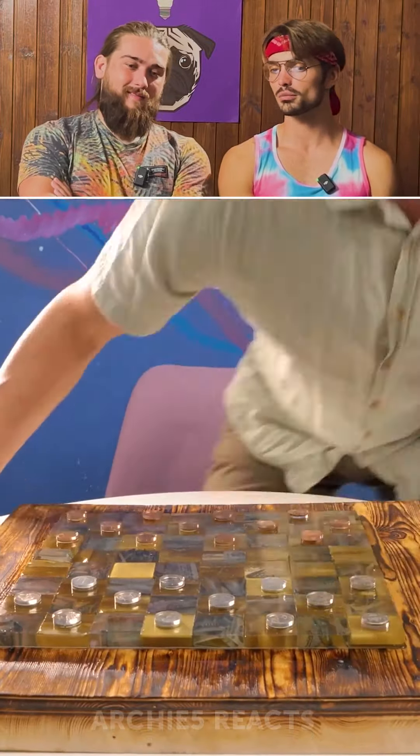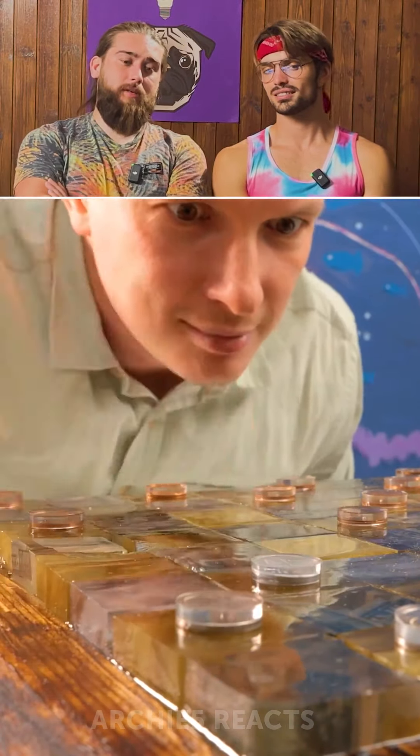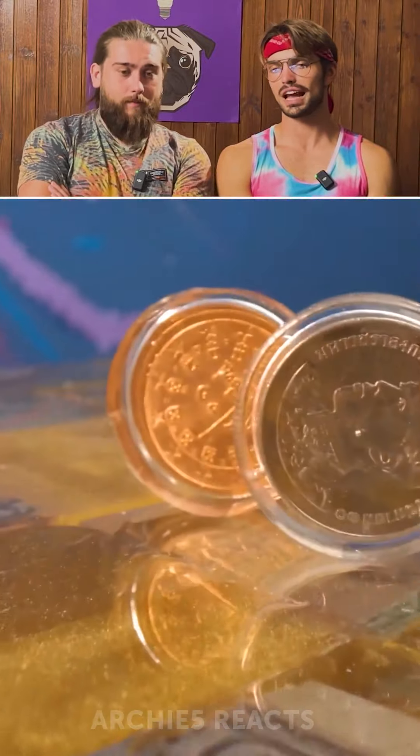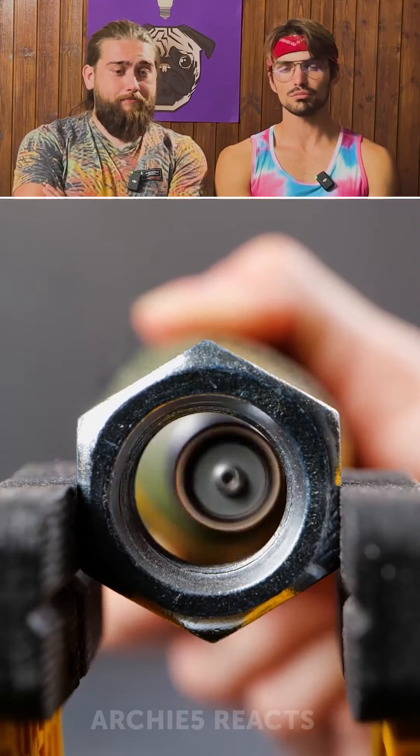If the wood were colored black it would be cool. This is not bad, but chess would be better. Chess would be better — we agree. But more complicated to make, obviously. This is 5-Minute Crafts, not 10-hour crafts. Anyway, not bad.